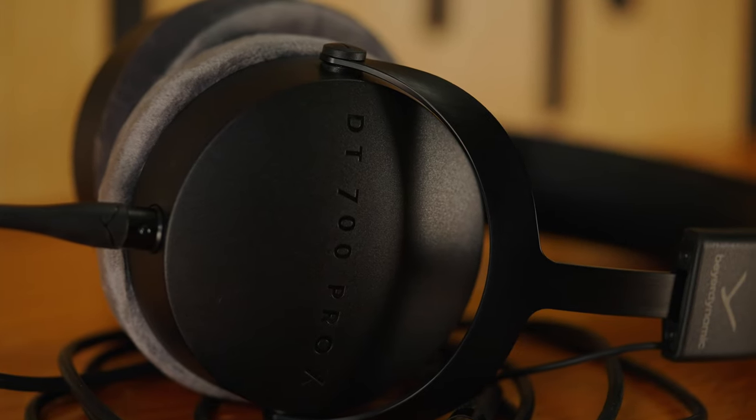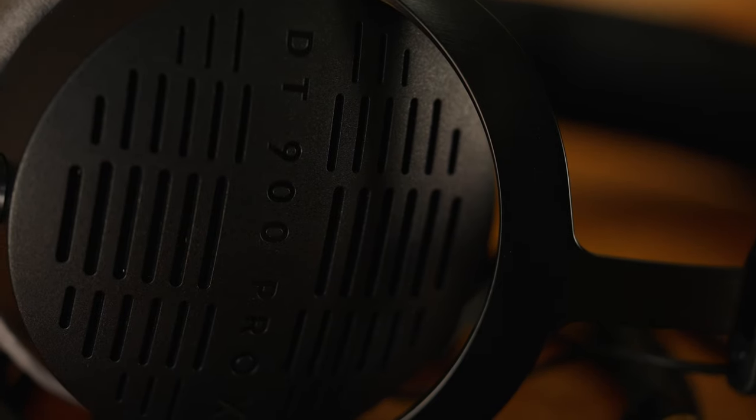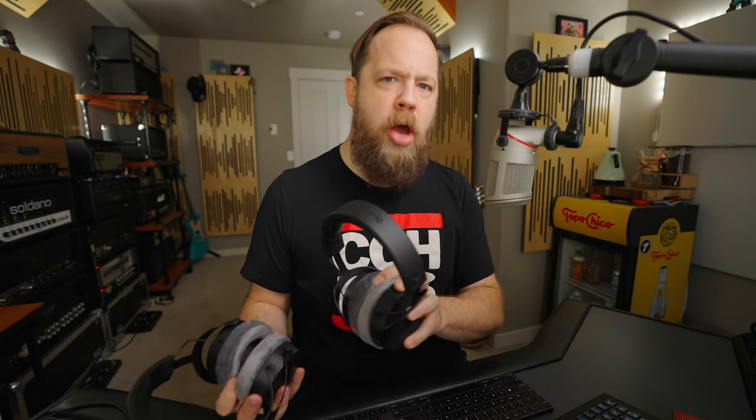What are the differences between the DT900 and the DT700? The DT700 is a closed-back design, whereas the DT900 is an open-back design. The DT700 is ideal if you're traveling and you don't want the sound to bleed out — on a bus or a plane, for example. The DT900 is suited for a more isolated situation, like an editing suite or home studio, where a little bit of external leakage is okay.